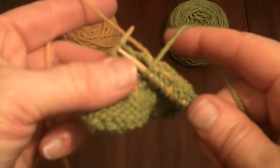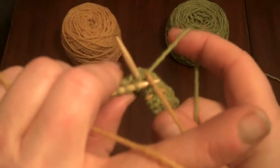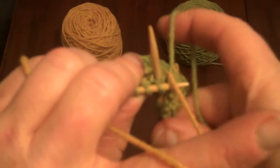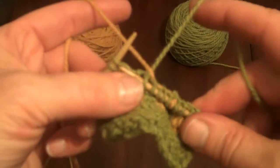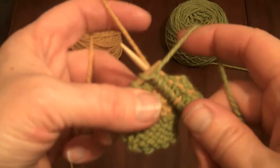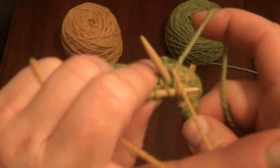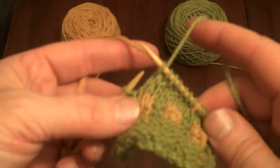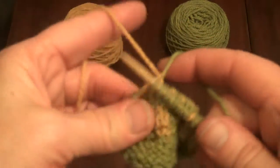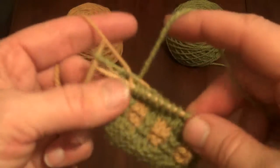Knit with the green behind the yellow, then as you pull the green stitch through, relax the yellow yarn and it falls to the back side again. Let me show that in slow motion: insert as if you're going to knit, but first raise the yellow up out of the way — bring it toward you. Knit with the green behind the yellow, drop the yellow back into place, and bring the green stitch through to the front. So here it is again: raise the yellow, knit the green behind it, and when you're ready for the yellow, it's right there and ready for you to pick up.